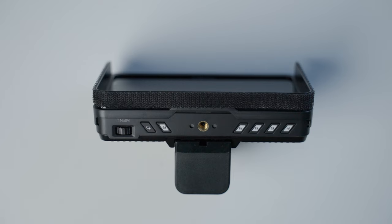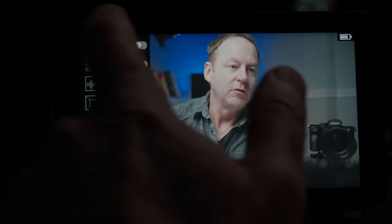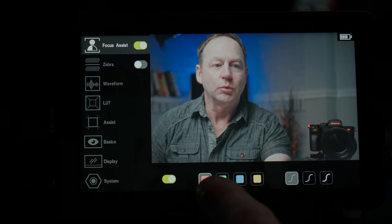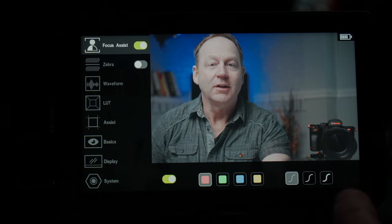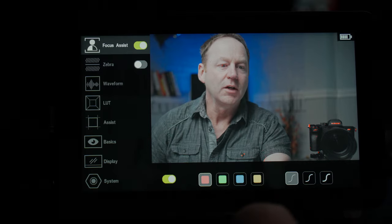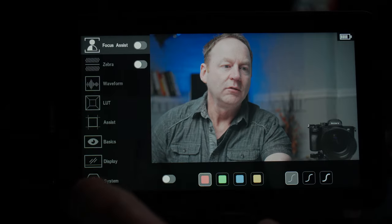There are a lot of shortcut function keys at the top, and also a menu key. I'll click on that so we can see the menu. We're going to put focus assist on. You can see we have different choices for focus assist — red, green, purple, orange — so whatever works best for your scene. If you're shooting in the forest, pick whatever color works best for focus. You can see here we've got red enabled. I'm going to turn that off now since focus is already set.